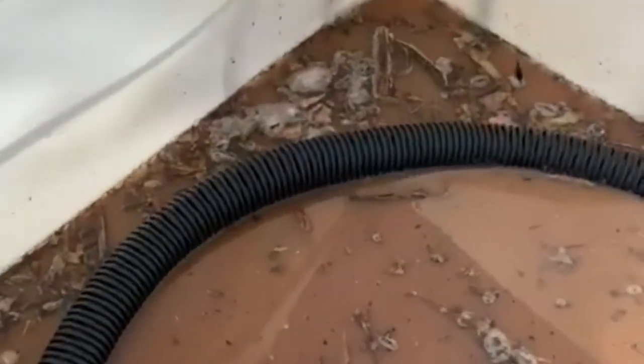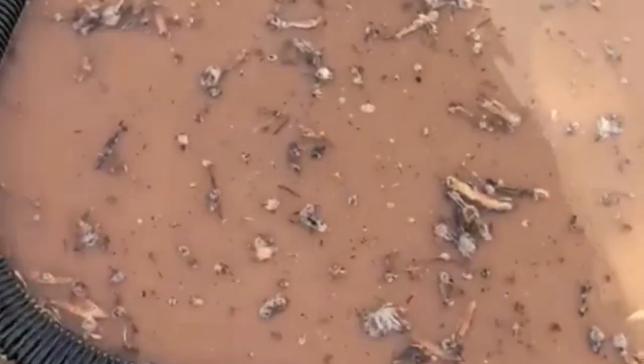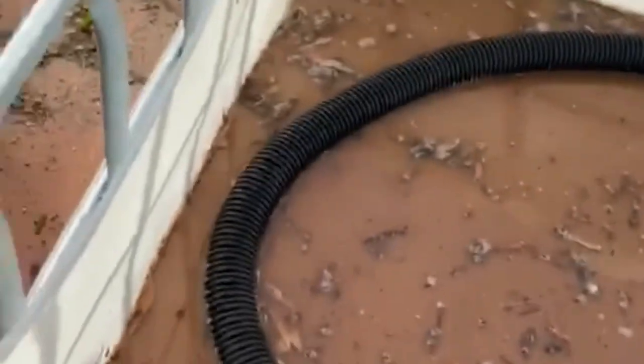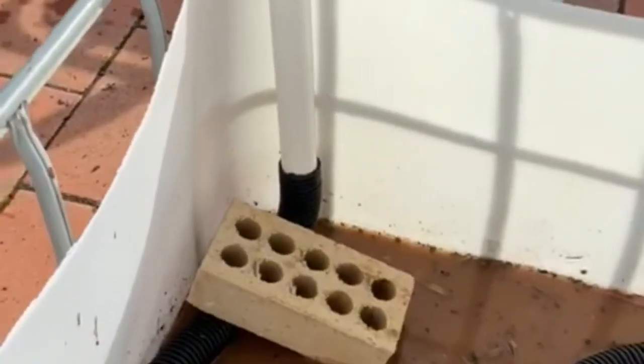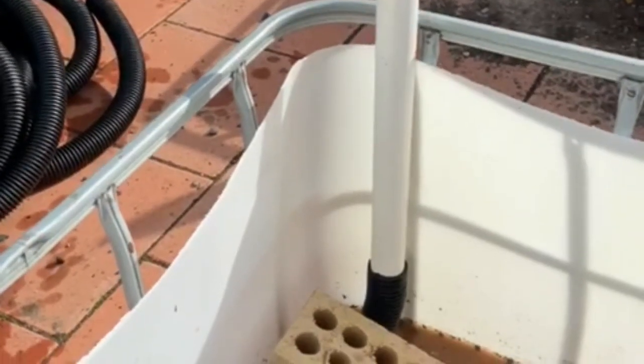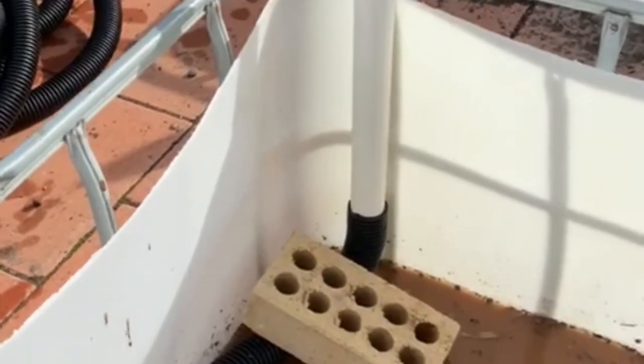Then you get your aggregate pipe and simply coil it around inside the garden bed and poke the PVC pipe in the top of it. Situate that in the corner — I'm going to put a brick on it to hold it. The brick is just holding the pipe in place. Now I'm going to get some more scoria, cover the aggregate pipe with scoria, and then remove the brick once it's all stable.